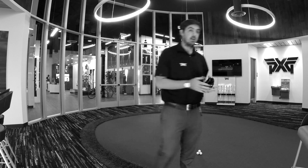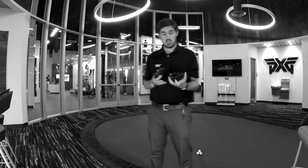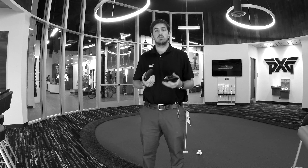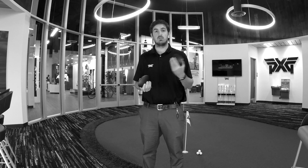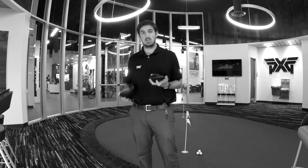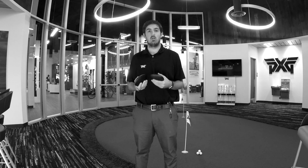Over here I have some other settings set up. Here's our heel weighted setting, and what that allows us to do is help the golfer turn the ball over — for someone who struggles to draw or is afraid of hitting that slice. On the other end of the spectrum, we can also put the weights out in the toe, which does the opposite for someone who tends to draw the ball and can really help them hit a fade if that's what they want to see.